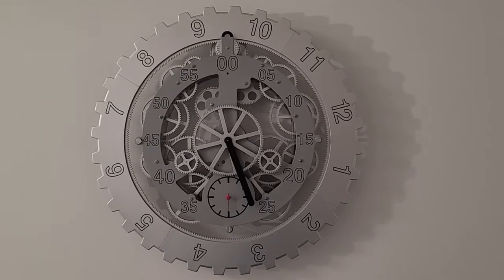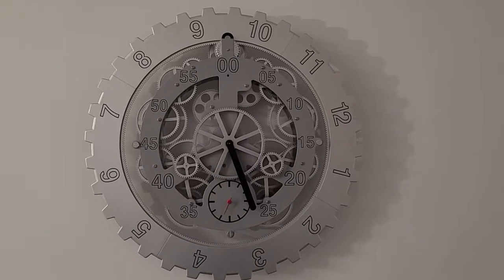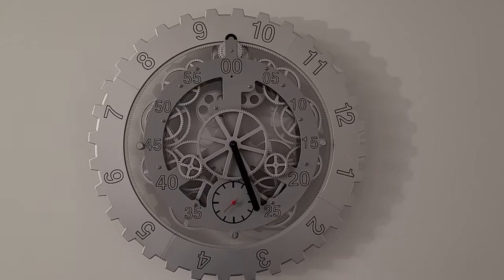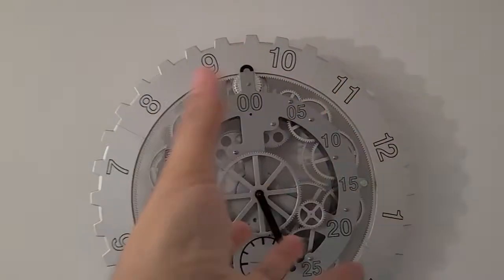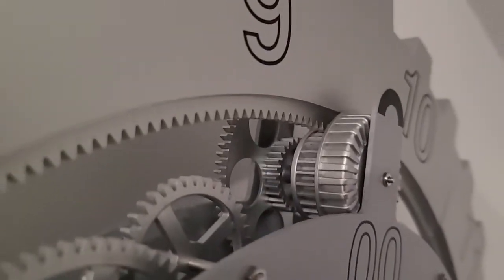I'm doing a quick review of this wall clock. It's 18 inches — a skeleton wall clock. It runs on 2 C batteries and pretty much everything spins. You have the hours that actually rotate around the entire clock, and the teeth here, the gears, they spin it.